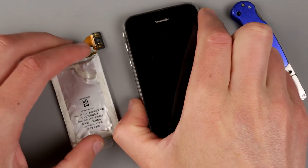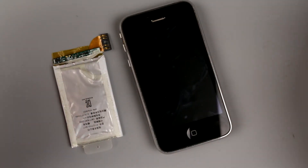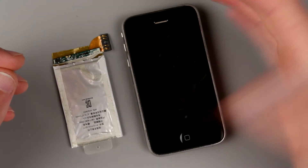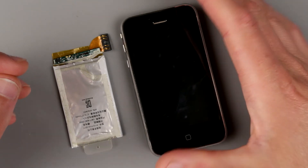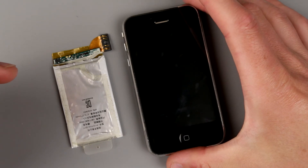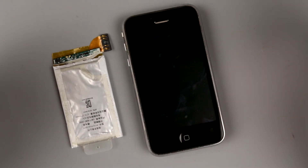Well guys, thank you for watching, hope you found it interesting. Maybe if you happen to find this vintage phone — and for these days it really is pretty vintage — and you need to fix it, here we are. It'll be a little quick guide on how to disassemble it and how to replace the battery. Thank you guys for watching, see you next time!